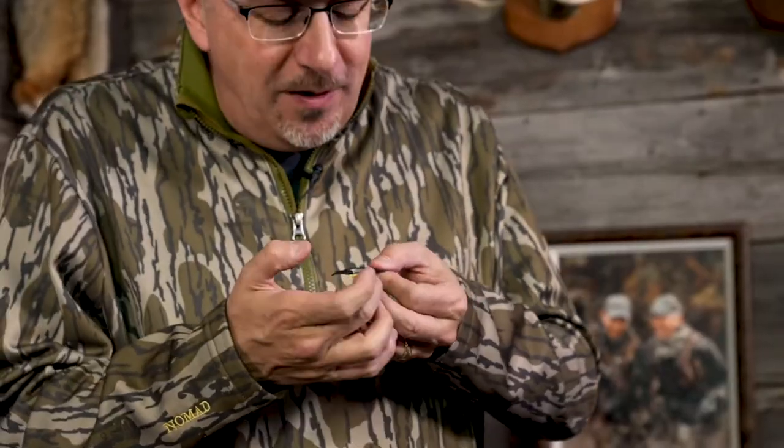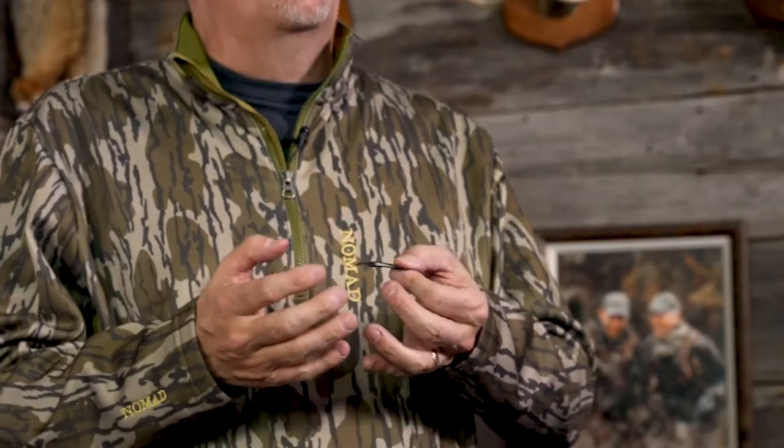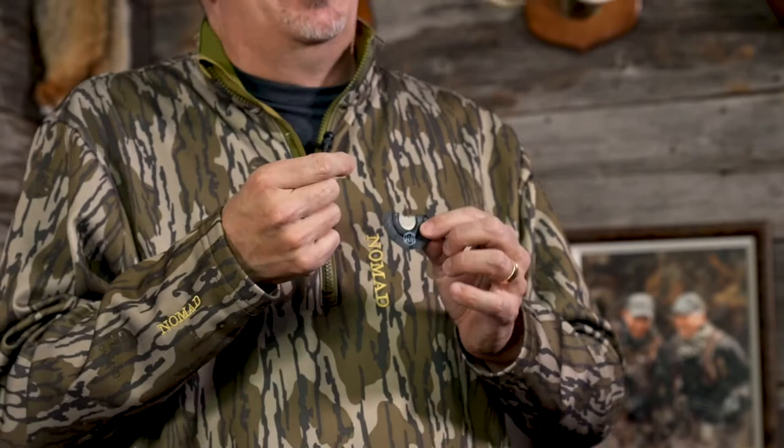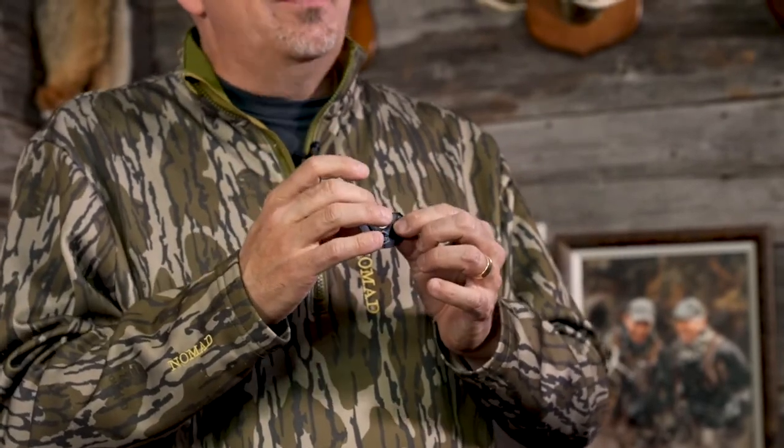Here's another one that we talked about — myself, Paul, and Terry all agreed you want a standard V call. But this one's a little bit different, and that spacing is a little greater than what you might be used to in terms of where the V is. The spacing with the reeds is very tight, much like the other calls in the line. The reeds are very thin. It takes very little air to make this call run. This is the Tongue Inverter.